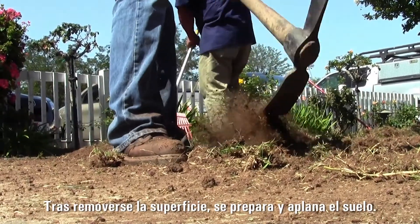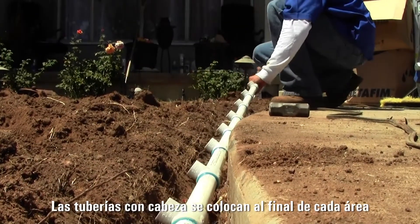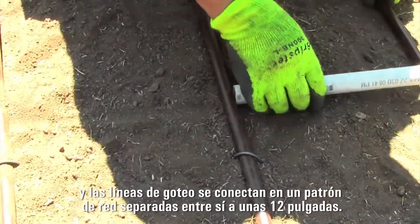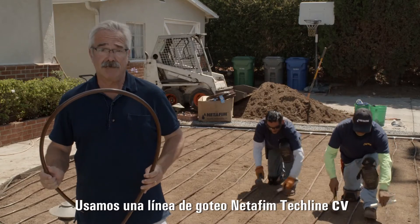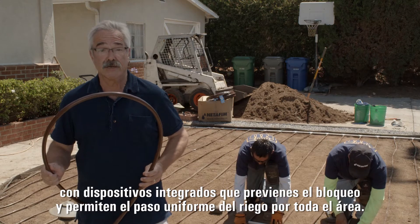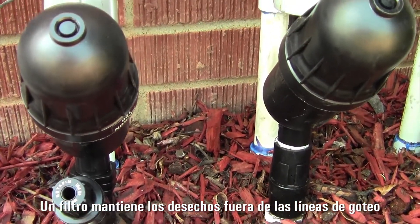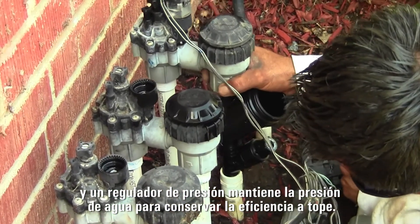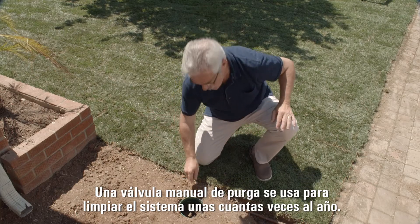After removing the landscape, the soil is prepped and flattened. Header pipes are placed on each end of the area and drip lines connected in a grid pattern about 12 inches apart. We're using Net-A-Fim Techline CV Dripline. It has built-in features that prevent clogging and promote even watering across the entire area. A filter keeps debris from entering the drip lines, and a pressure regulator maintains water pressure to ensure peak efficiency.